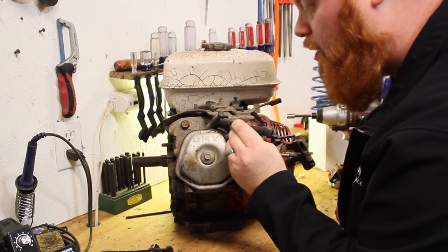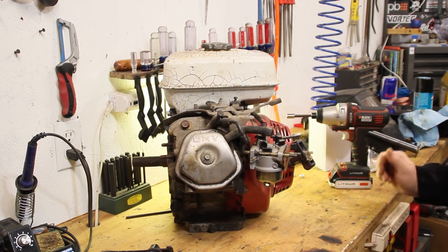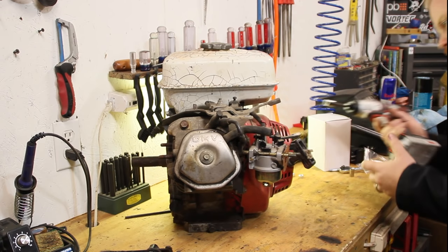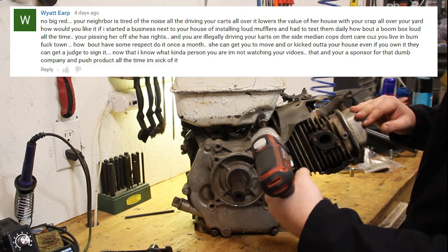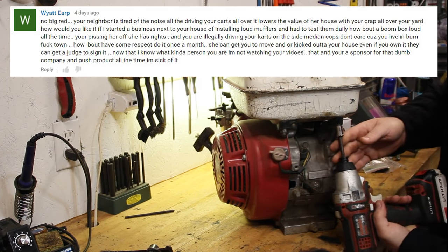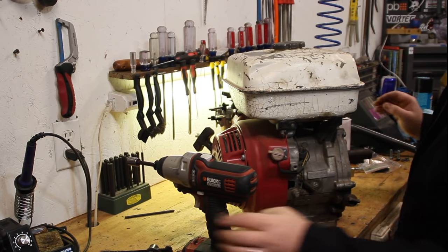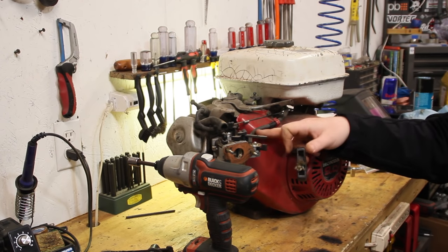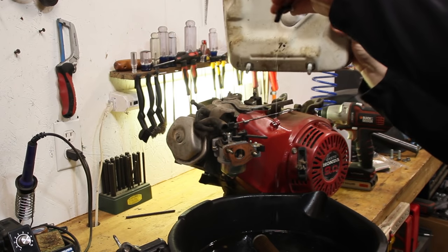Looks like we could use another spark plug wire soon - that one's all chewed up. Now I'm going to set a drain pan under this gas tank. Actually I'm just going to take the gas tank off. By the way, if y'all haven't watched the torque converter video in a while, there's a guy pretty much chewing me out for how I ride on the side of the road - pretty entertaining stuff. Go take a peek and let that guy know your feelings about the situation. Okay, now I'm going to pull that line off and drain all this gas out.